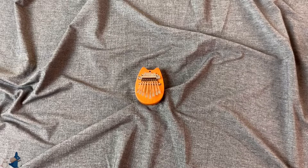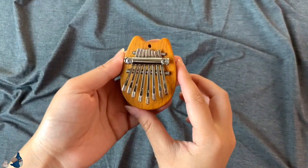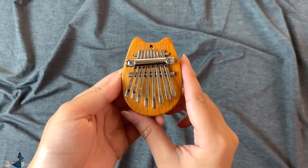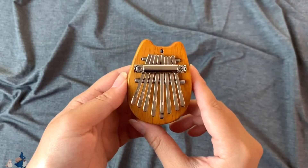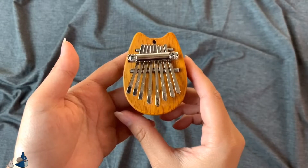Let's start with my smallest kalimba here. The kalimba I have is an Aki kalimba. It's in the shape of a cat or Totoro. Do you think they look alike? They also have the shape in heart, and they also have the acrylic material for this. So this is what it looks like.